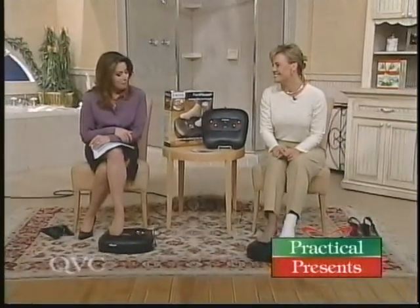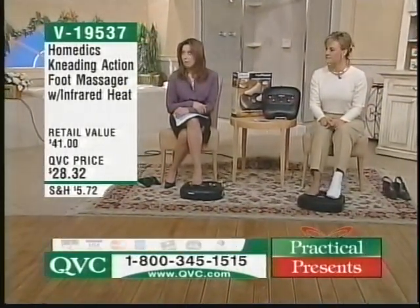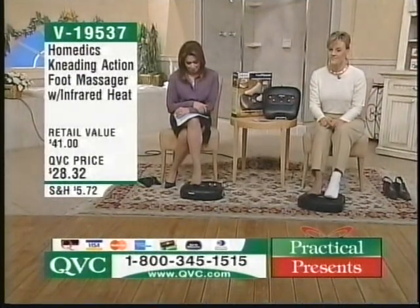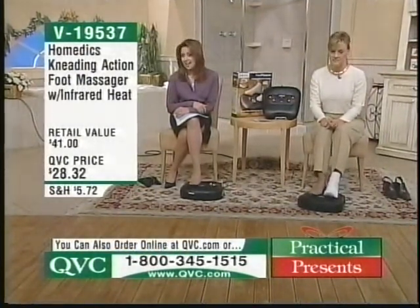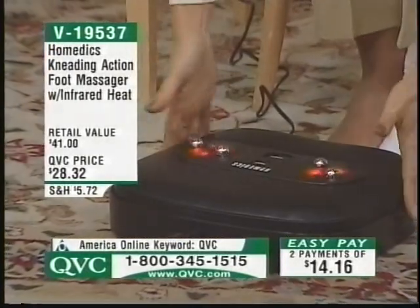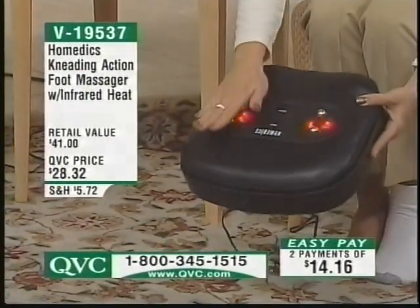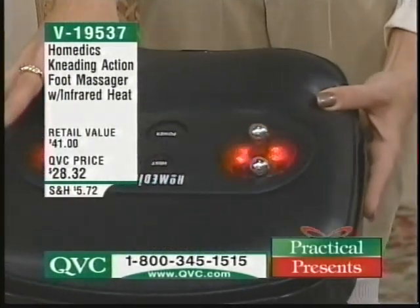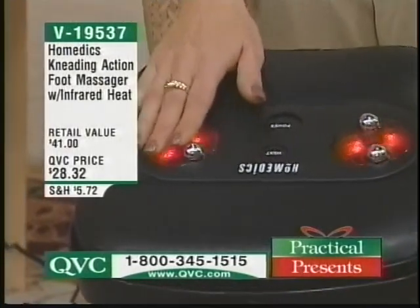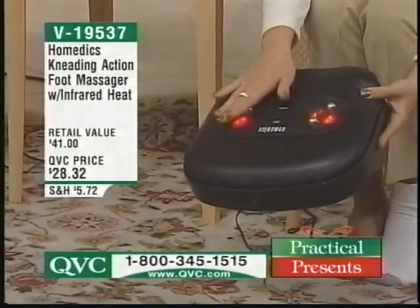Here's Lori Pickford — welcome once again. This is a great hour called Practical Presents. Welcome back to QVC, Lori — it's great to see you. Are you enjoying that or what? Oh, this feels so great. We're going to have a chance to talk about Homedics — it's the kneading action foot massager. It has infrared heat, it's $28.32, and it is on an easy payment plan for you today. This is fabulous — it is a cushioned pillow that has kneading action rollers that rotate as you put your feet on them, and it's got infrared penetrating heat.